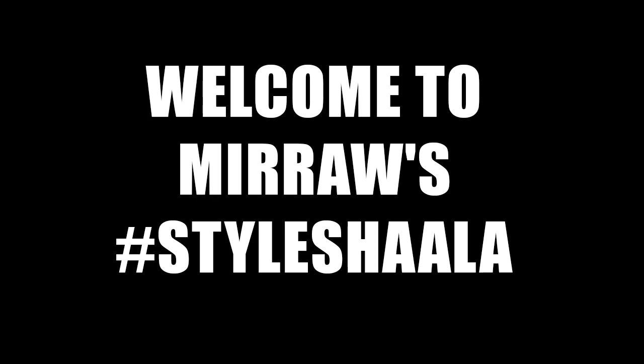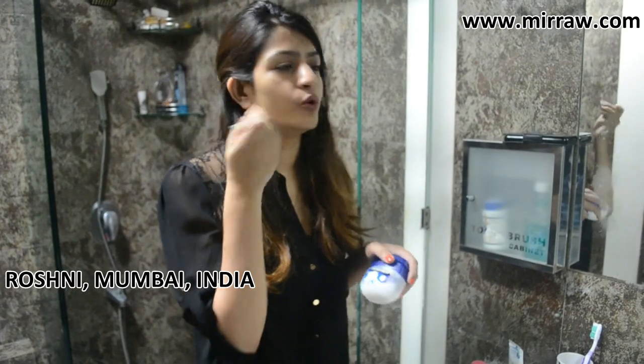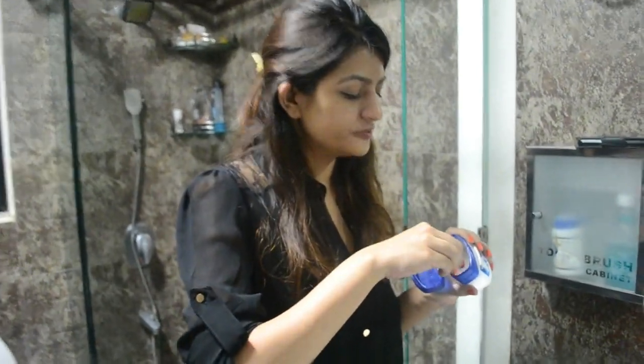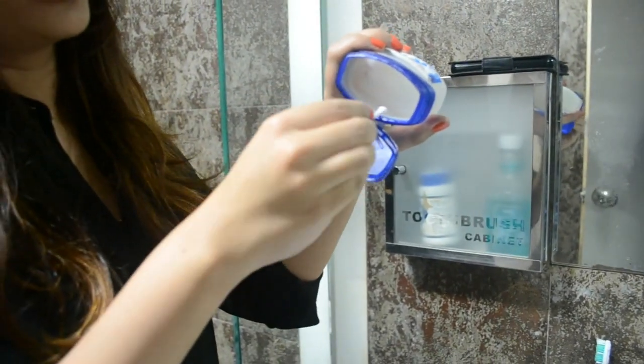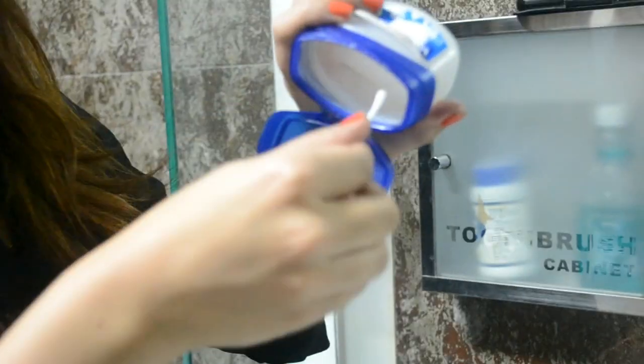Welcome to Miroz Style Shala. What I want to do is make sure the entire eyeliner, or whatever you applied, comes off. Just apply a little bit of petroleum jelly to the earbud, and make sure it's not too heavy on the bud.